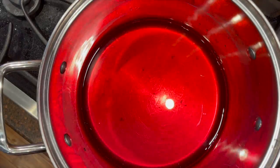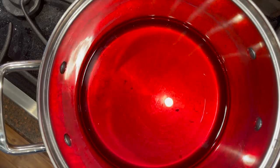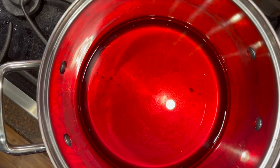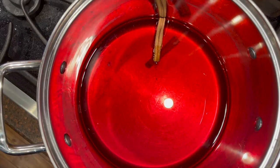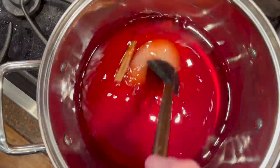You'll drain off the tart cherry juice into a four cup measuring cup, and then add apple juice to make a total of three cups of juice. You'll add the fruit juice, sugar, cinnamon stick, and vanilla into a saucepan and bring it to a boil.